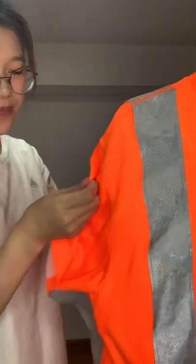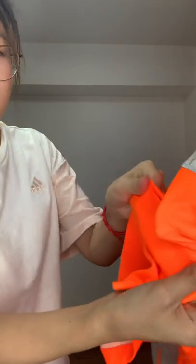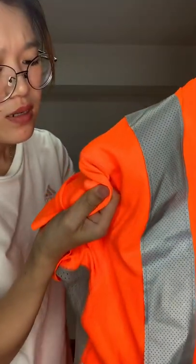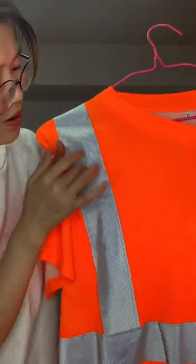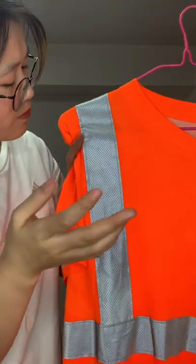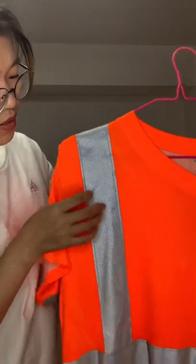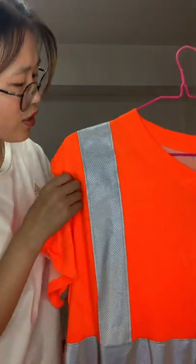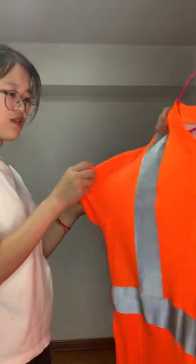This one, the breathability is very good. You can see that there are some holes — there are holes. You can see very clearly in the reflective tab — many holes for breathability and moisture. When you wear it, you have a lot of sweat. This one is very breathable. It can quick dry.